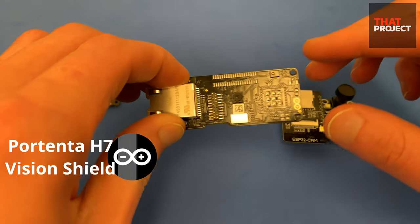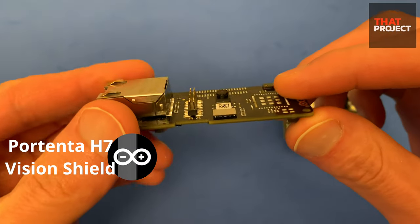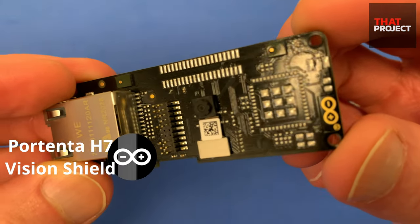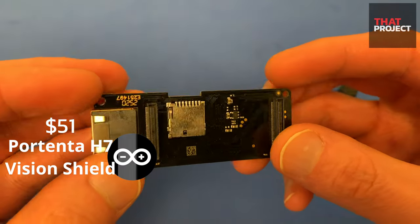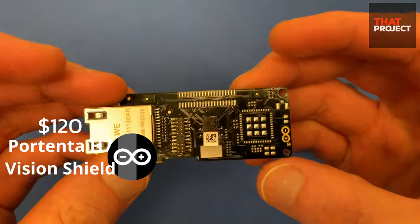This is the Arduino Portenta Vision Shield. This board includes Ethernet and a HiMax HM01B0 camera module. This is an add-on board for use with the Portenta H7, so you must have the H7. On the official site, the price is $51, but it can be purchased for $120 as a machine vision bundle when purchased with the Arduino Portenta H7.